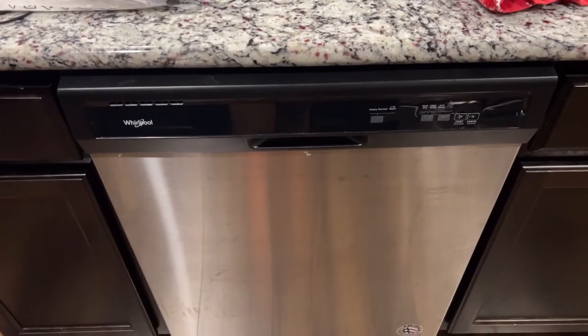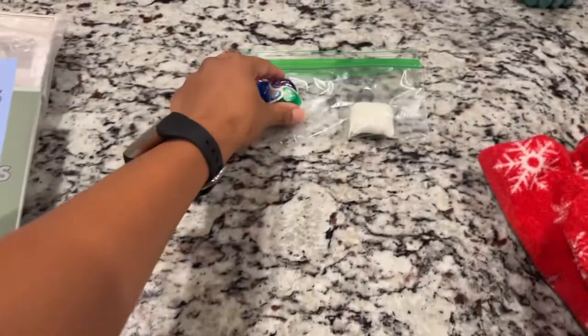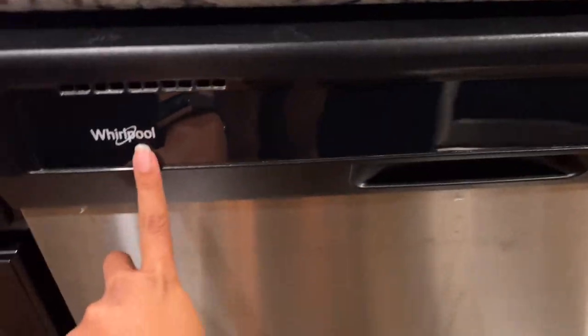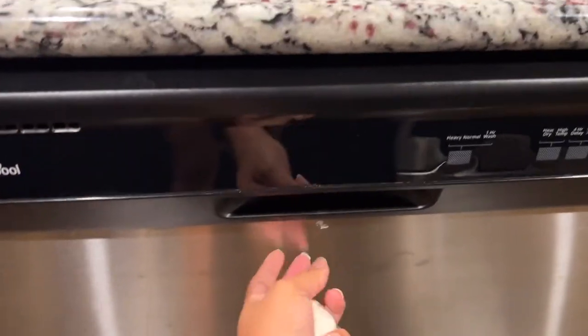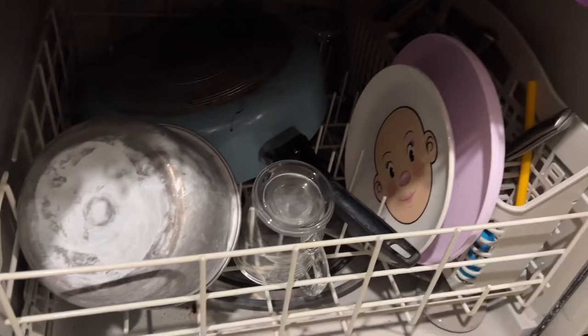Hello guys, welcome back to my channel. In today's video I'm going to be showing you how to put a dishwasher pod into your Whirlpool dishwasher. I just finished loading up my Whirlpool dishwasher — my plates are looking good.